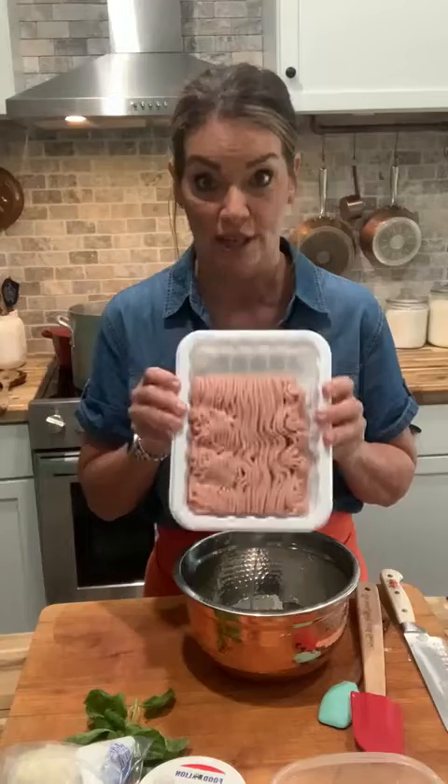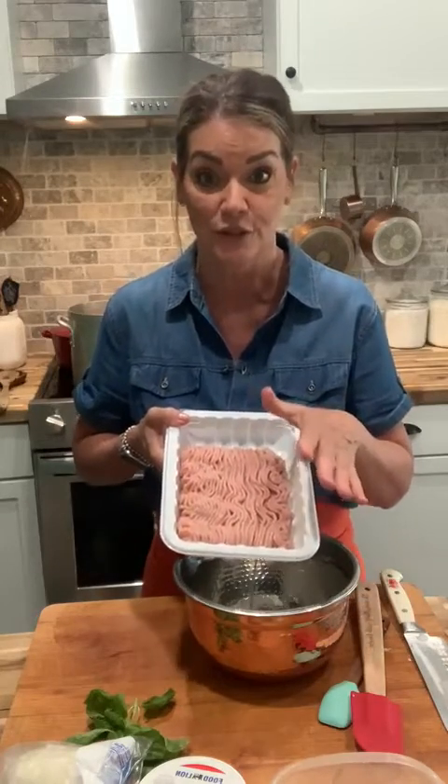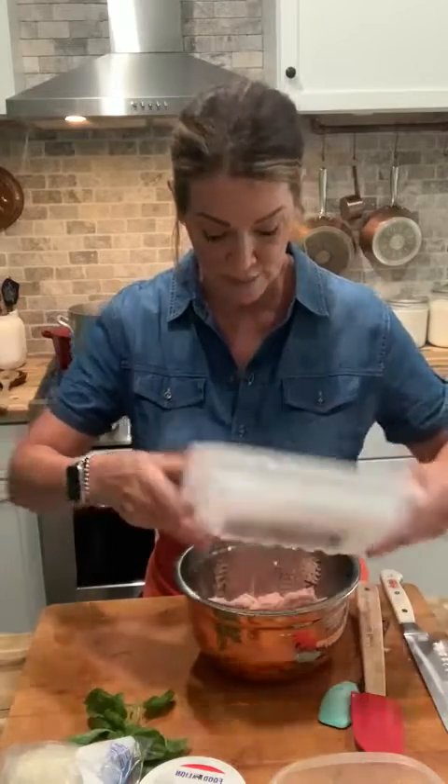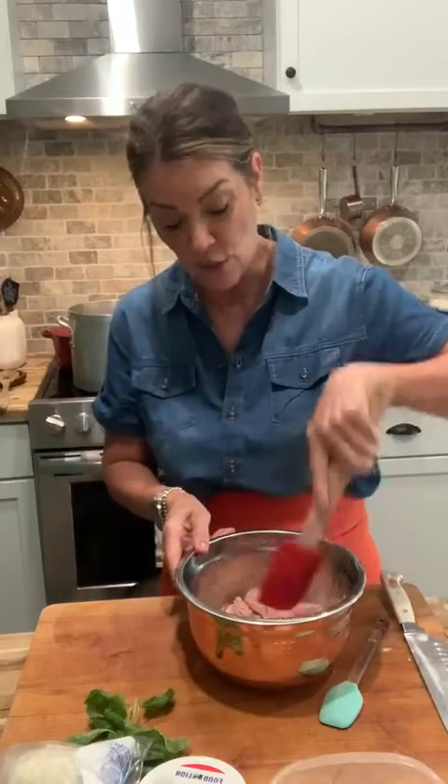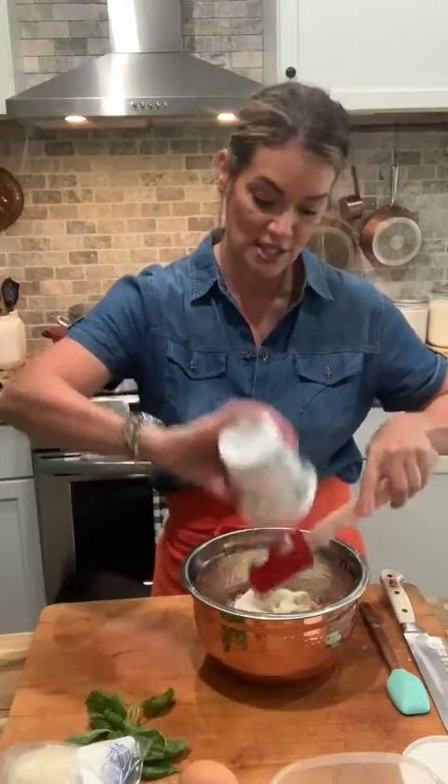Okay, here we go — we've got our bowl ready. We're going to put in a pound of ground chicken. The ingredients we're using today are basically right out of your refrigerator — I try to keep it as simple as possible. So the ground chicken goes in the bowl and we'll break it up a little bit. Then we're going to put in our ricotta cheese — about half a cup. I use ricotta because ground chicken is so plain on its own.